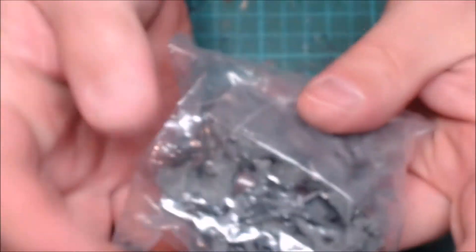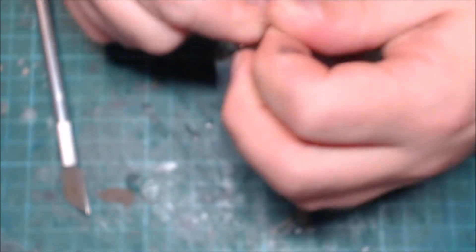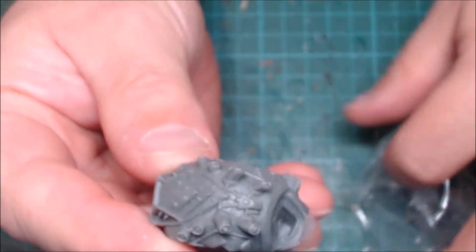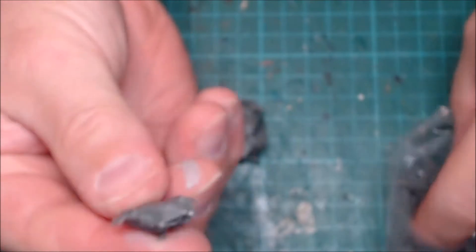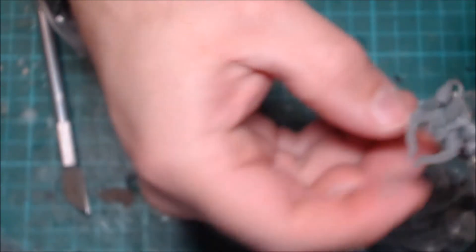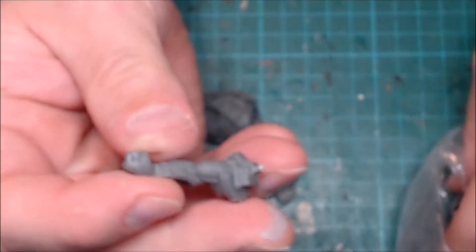So this is the biggest bag and it looks like it's got the Territon in it. I haven't yet got to play with this starter pack, so I'm looking forward to doing it in the future. So this is the body of the Territon, and one of the drones. A leg for the Territon. The wrist weapons for the Territon, and an arm.